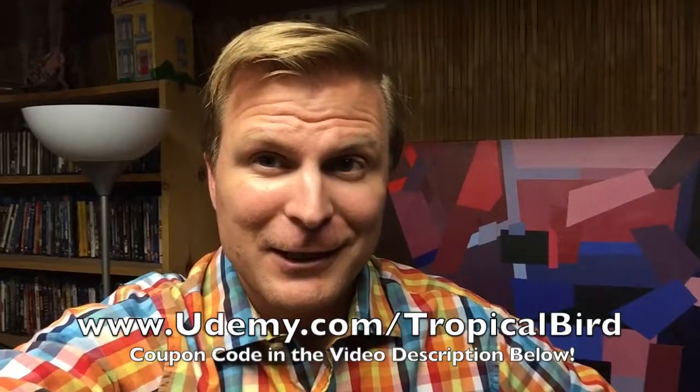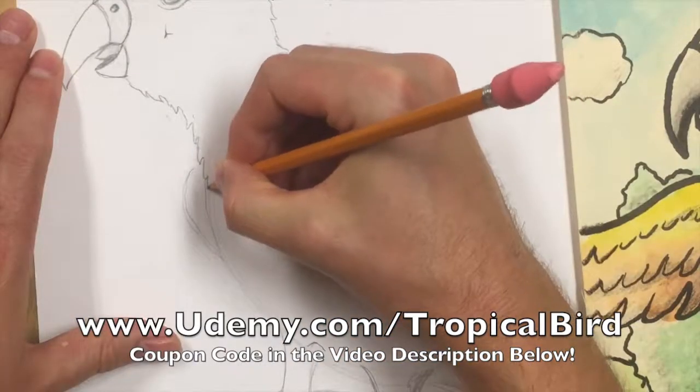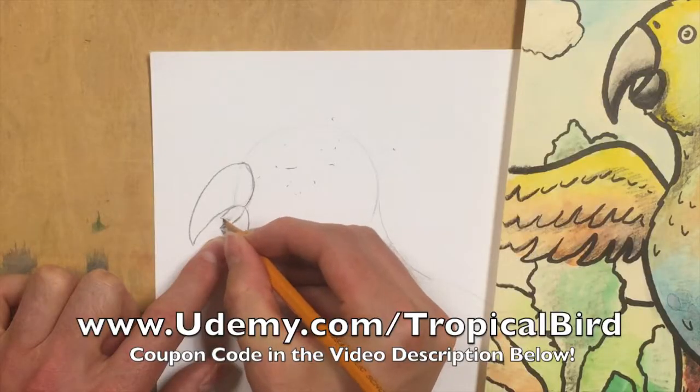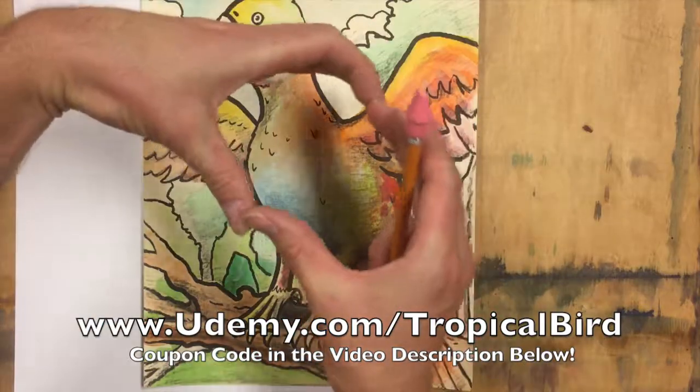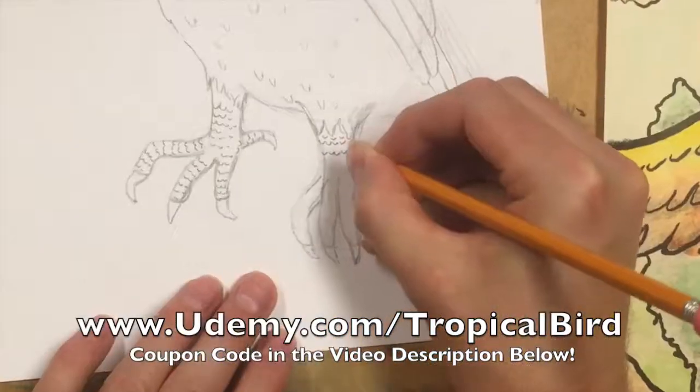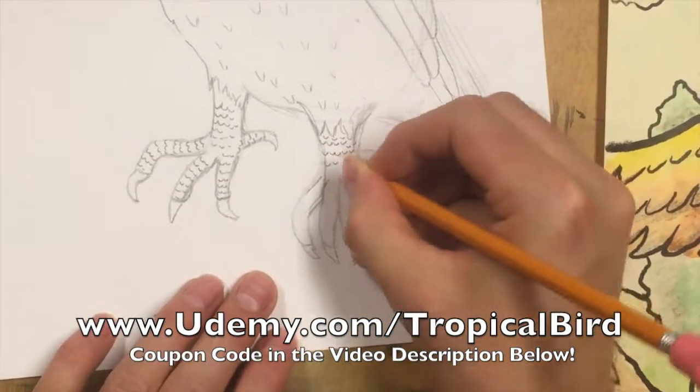We'll go over different techniques with your pencil, how to use it properly to get the darker, mid, and lighter values as you're putting in your basic shapes for your objects. We'll go over blocking out an object, putting in the simple shapes first and then moving on to some of the intermediate and more complex or harder details.